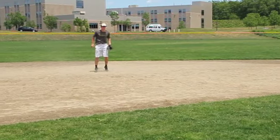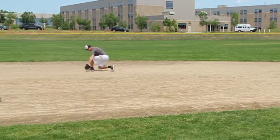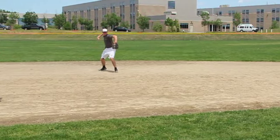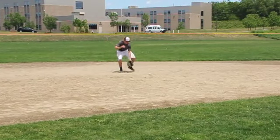Field the ball using correct form and technique. After fielding the ball cleanly, make a snappy throw to first base. Your partner should sometimes test your range and speed by hitting the balls farther from you.